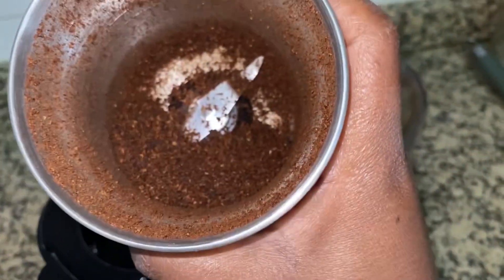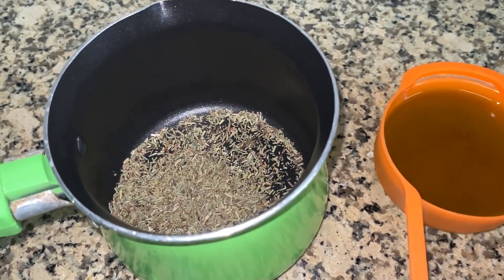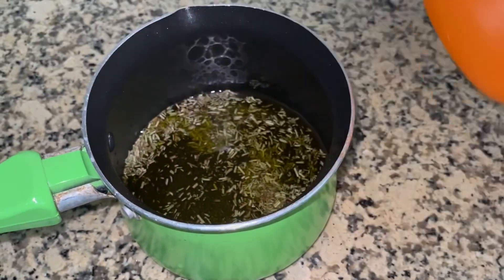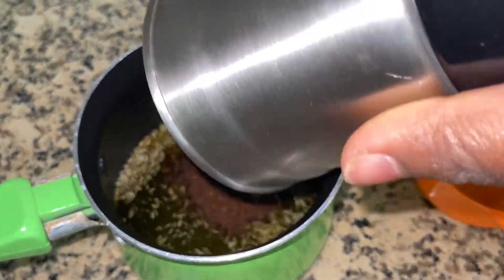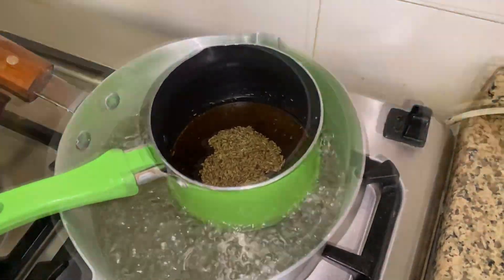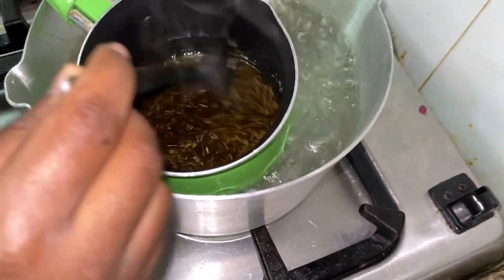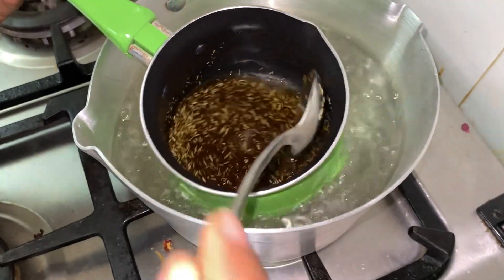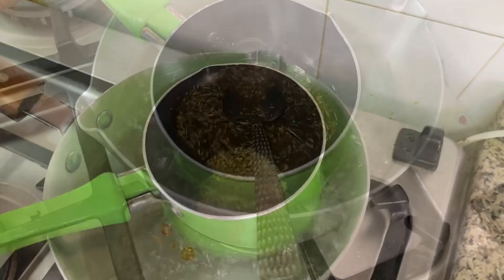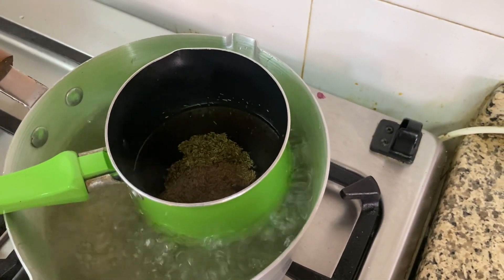Once you have a fine mixture of your cloves after blending them, place the cloves in the pan — I use a non-sticky pan. Add your rosemary and add your oil. I'm going to be using a double heating method: I boiled some water and then place the mixture on top of the water. I'm not heating the mixture directly on the fire, but using the boiling water while it's boiling, and I'm mixing. You can do this for 15 minutes.